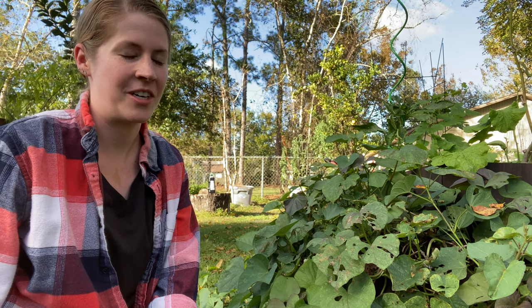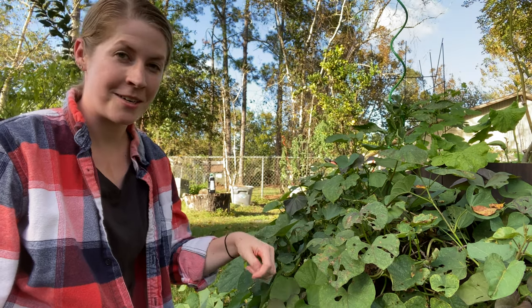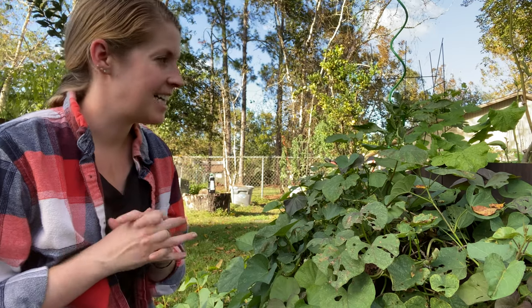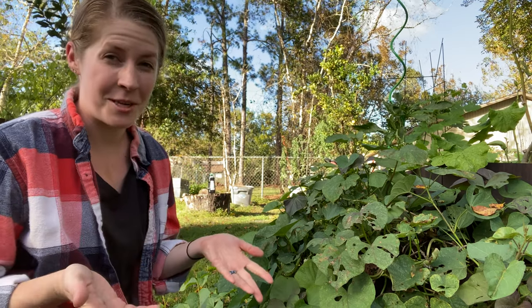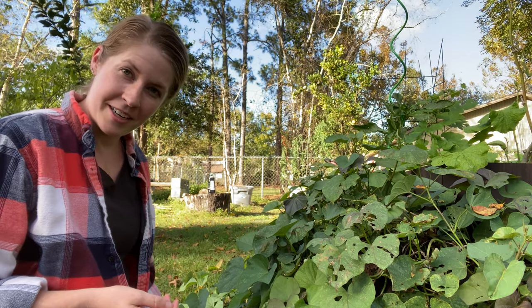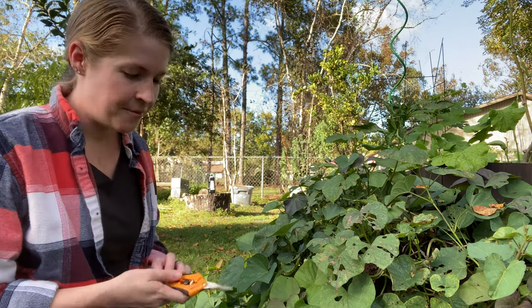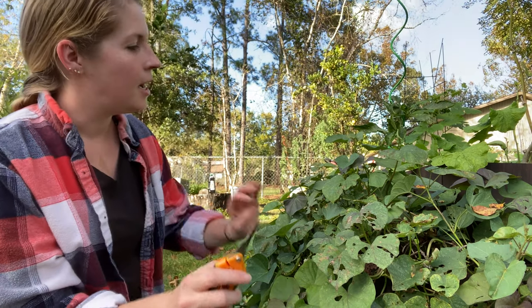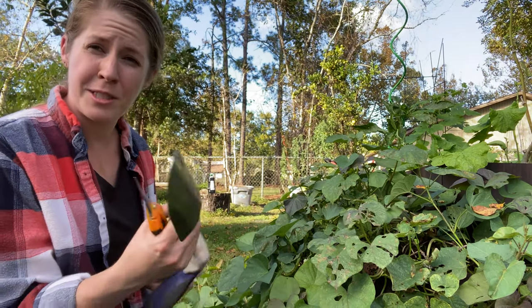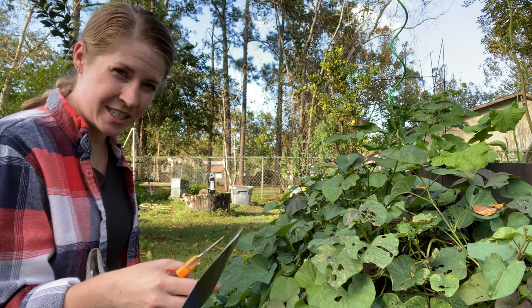Harvesting sweet potatoes is really, really easy — you don't actually need any special tools other than your hands. I use some anyway just to make it a little easier on myself. I use some snips to trim these down and a spade to kind of help me find the sweet potatoes in the dirt so I don't have to dig around too much.